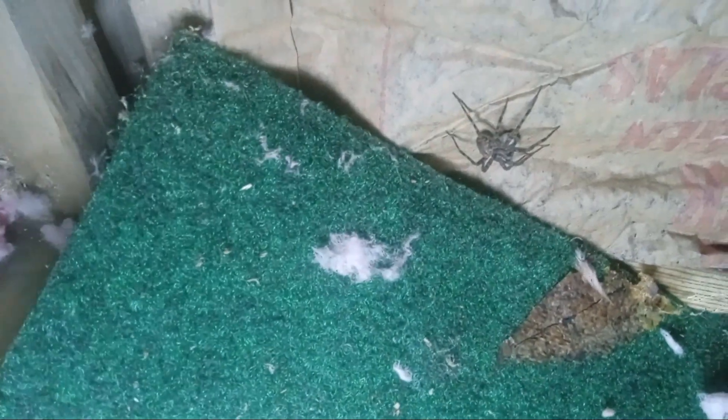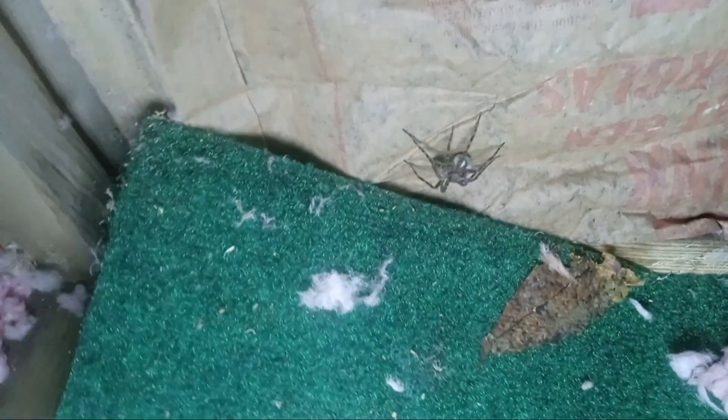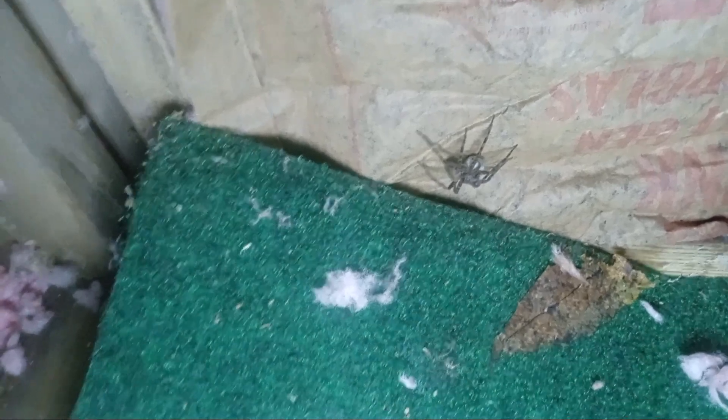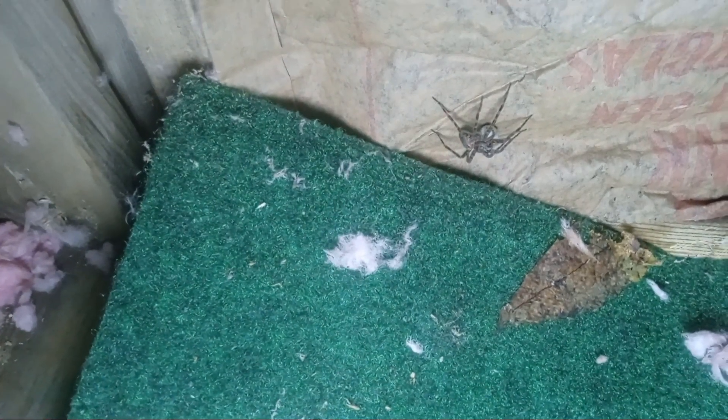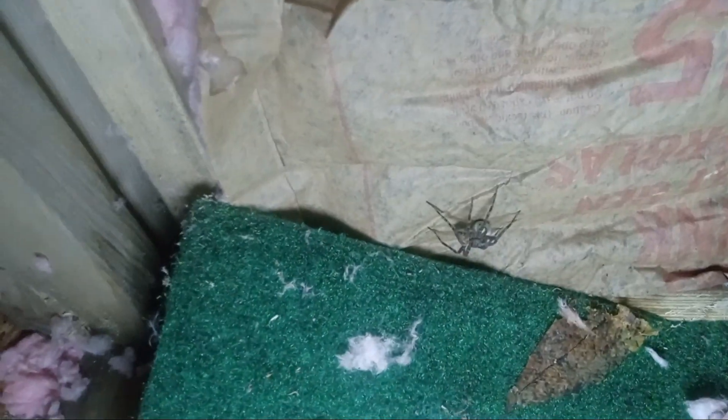Wolf spiders — not my favorite. Big too. And he's sitting on what looks like an egg sac. So I'll catch him. Yeah, I'll catch him.